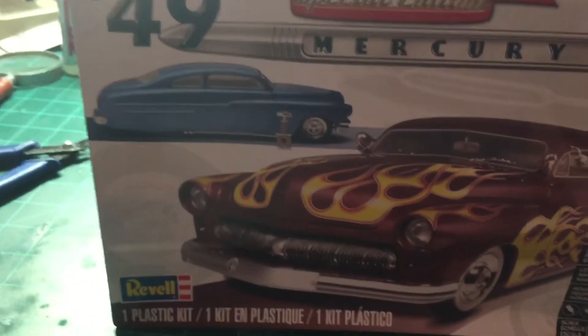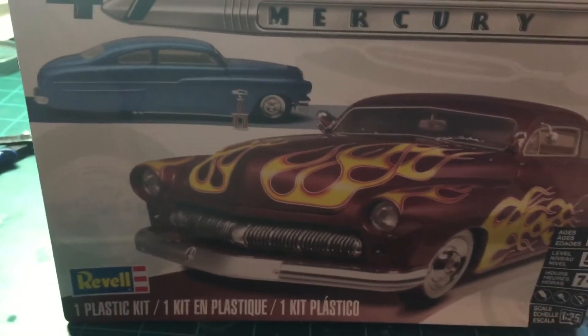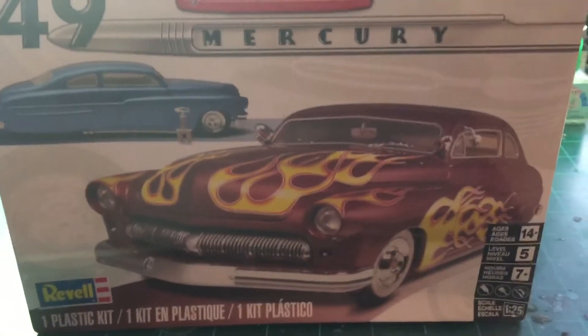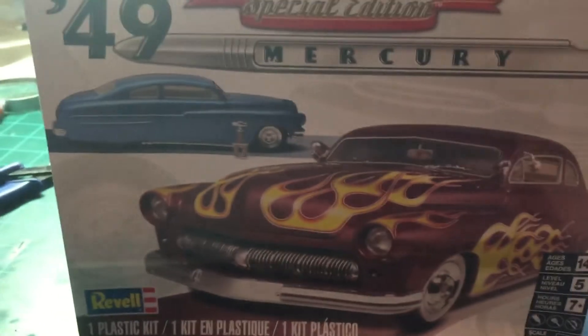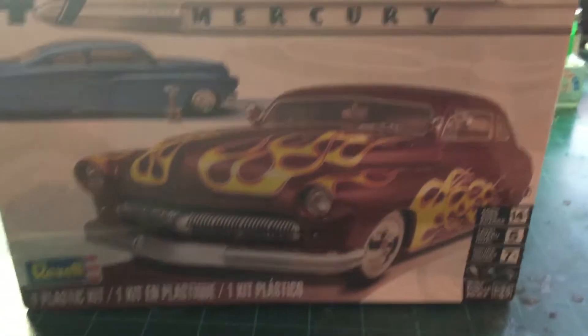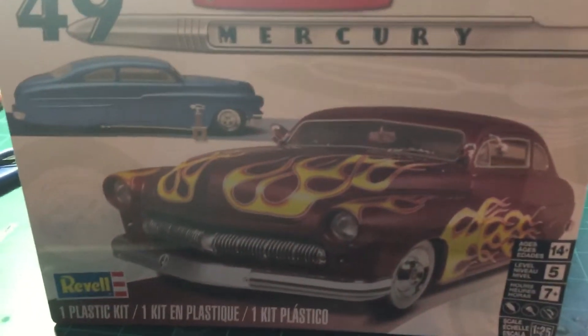Up on deck next after the '44 gasser is the '49 Mercury. Here we go, just like I promised — this was going to be up next to build because I've wanted to build this car for a long time. Thank you, Craig Modeler — this is so awesome. We're going to have fun with this car. Who knows what color it'll be? We're going to kind of throw it in the air, mock stuff up, and see where it goes.